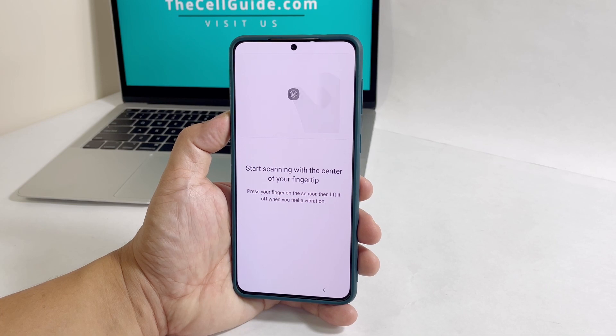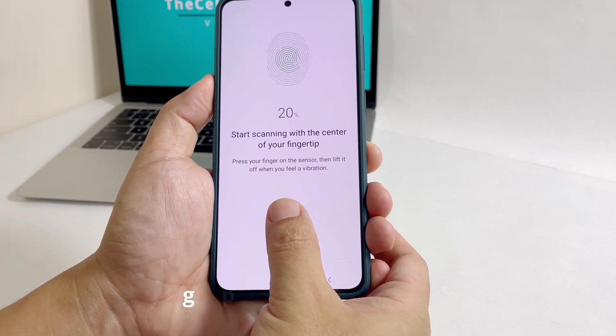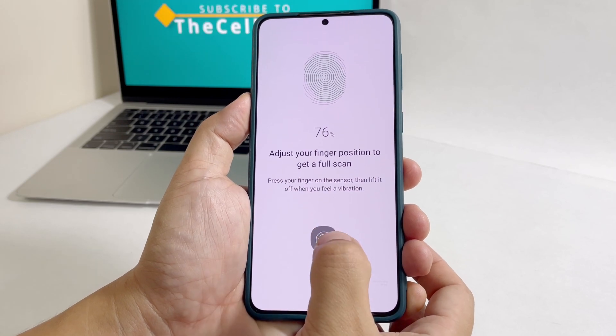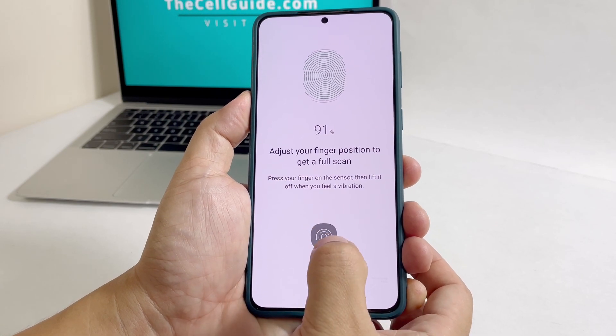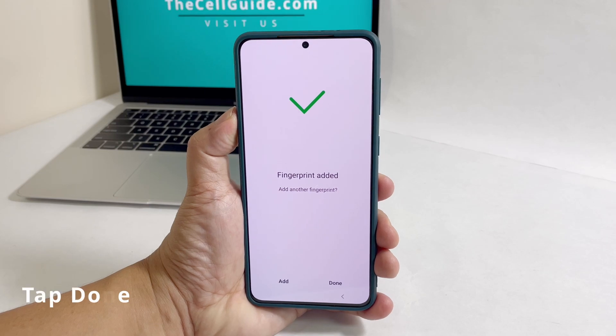You will then be brought to the screen where you can get your fingerprint scanned. Slightly press over the sensor, and when you feel the slight vibration, lift your finger and press again. Do this procedure a few times until you get to 100%. Once you've successfully got your fingerprint scanned, tap Done.